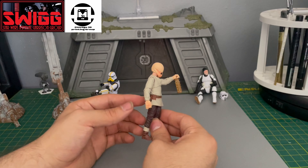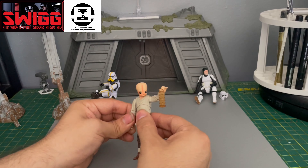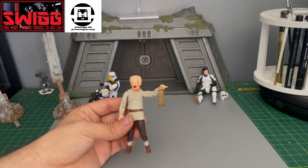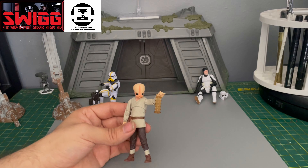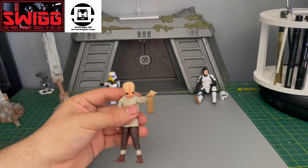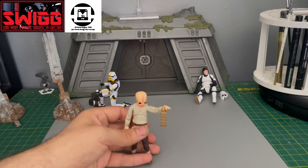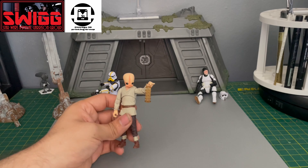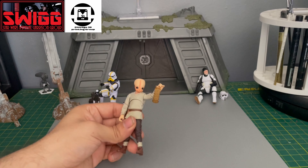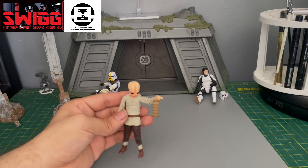It's good to just kitbash random figures and see what you get. So if you're interested in making a background character, or even if you just want to try making your own custom figures, this is an easy one, because all that you need for this one is one Figurin Dan and a Wandering Jedi Obi-Wan Kenobi.